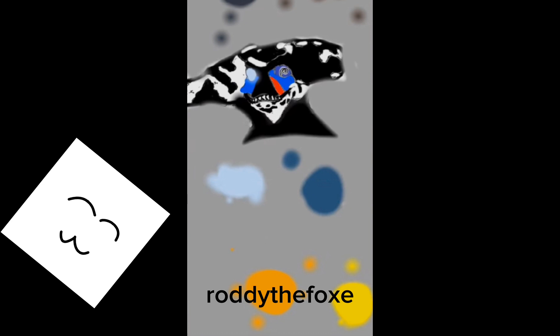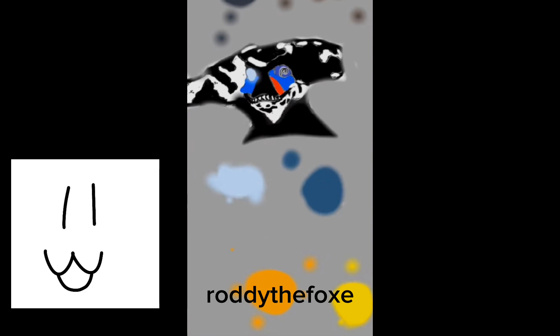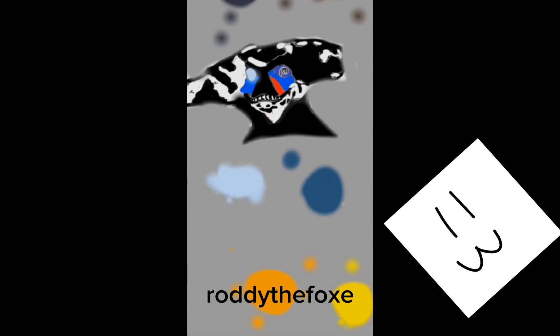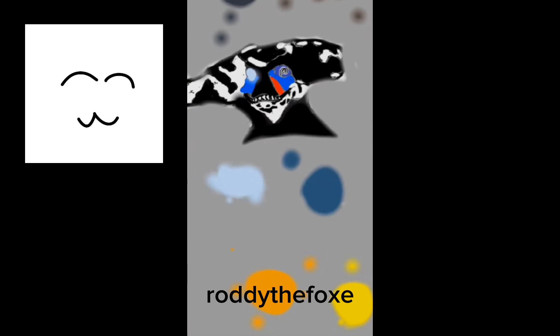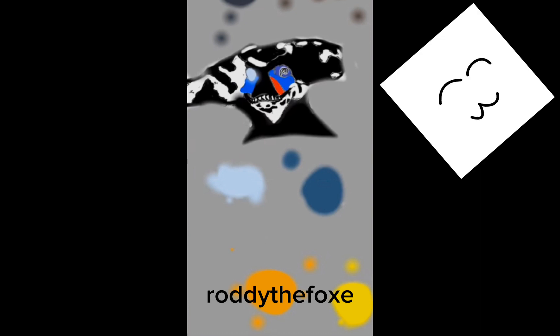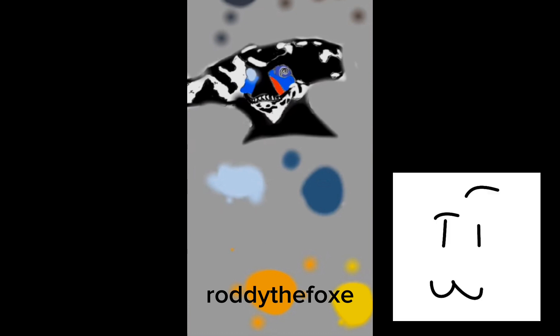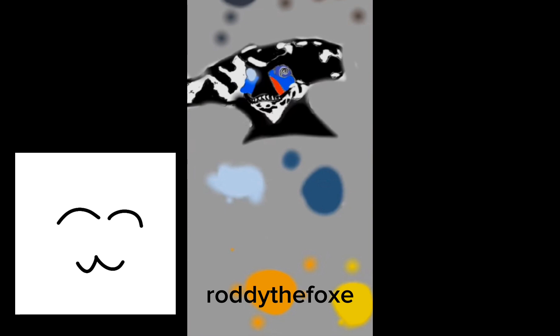The next awesome submission is from Roddy the Foxy. I quite like this style — and I will say that for all of them because I love all art styles — but this is super detailed, showing my fursona really well with all the patterning and stuff. Also, a nice colorful background — you can't go wrong with that. Thank you so much for this submission.